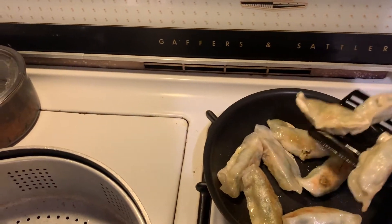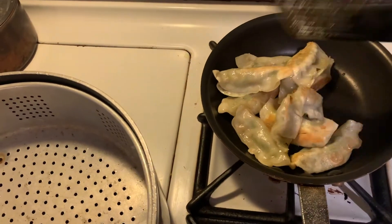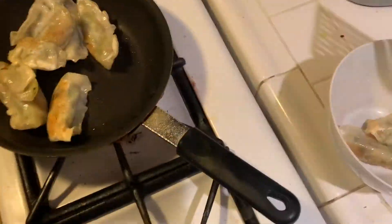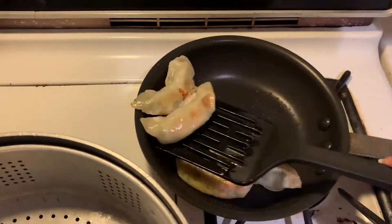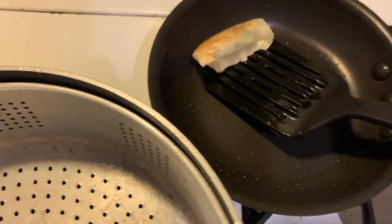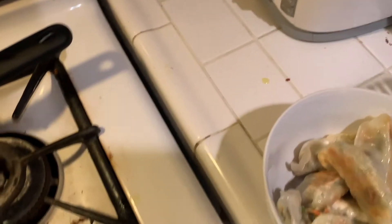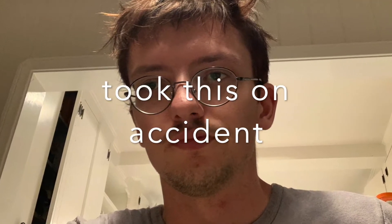I'm going to give these guys another flip. I think these might actually be done. One of them got punctured, but that's okay, no big deal. I'm going to take these off now. I'm not a fancy guy, not much of a chef, so I'm just going to put these in a bowl. The only utensil I think is really suitable for eating these is chopsticks. If you were to use a fork on these, it would just look totally barbaric. And if you don't have chopsticks, I'd recommend probably just using your hand — that would be better than a fork.